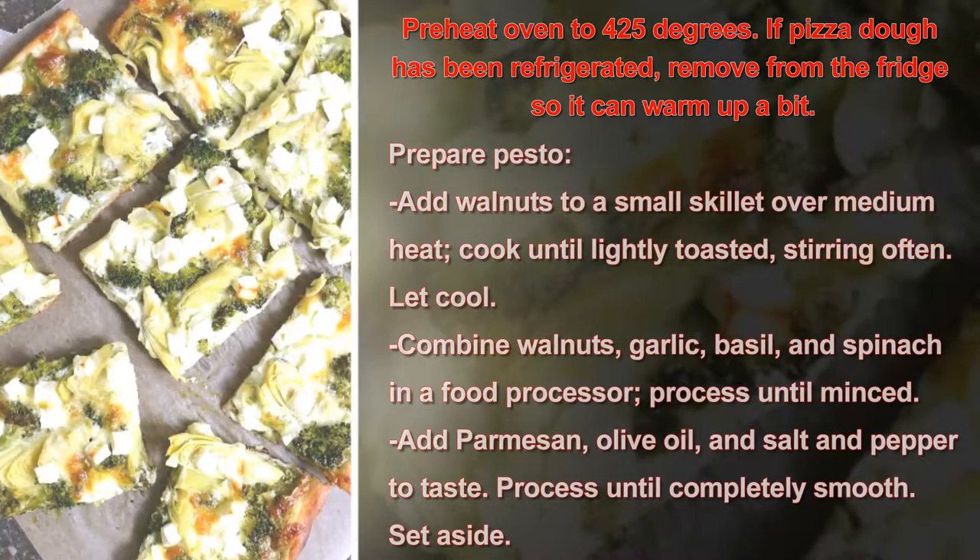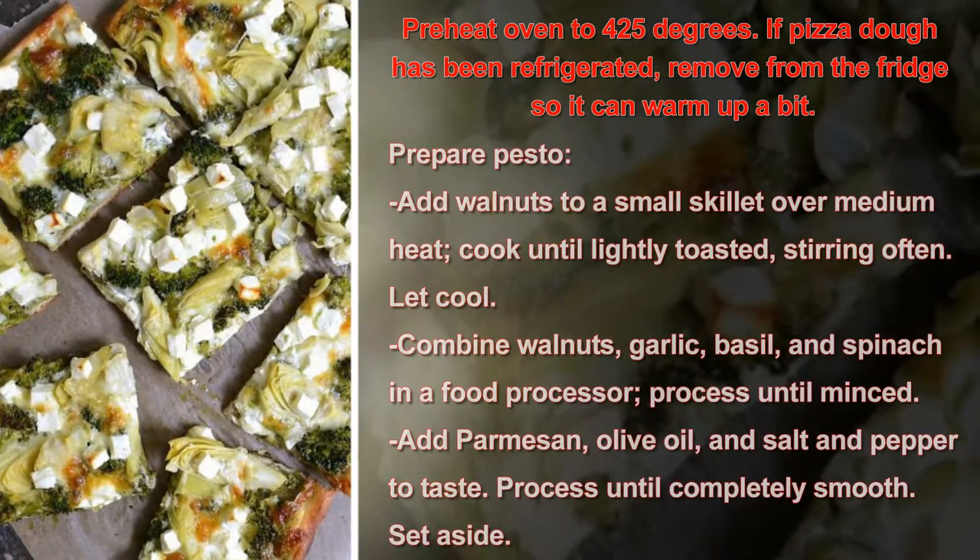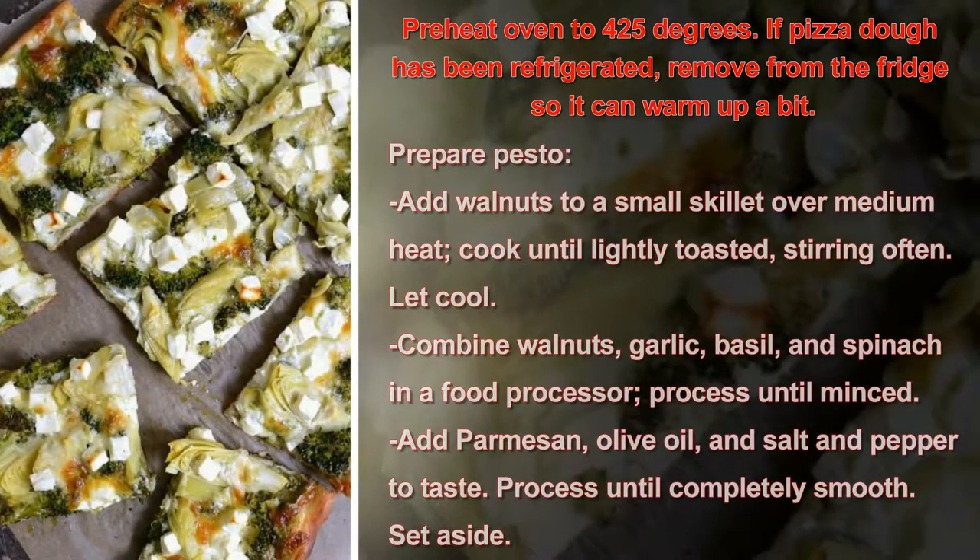Preheat oven to 425 degrees. If pizza dough has been refrigerated, remove from the fridge so it can warm up a bit. Prepare pesto: add walnuts to a small skillet over medium heat.